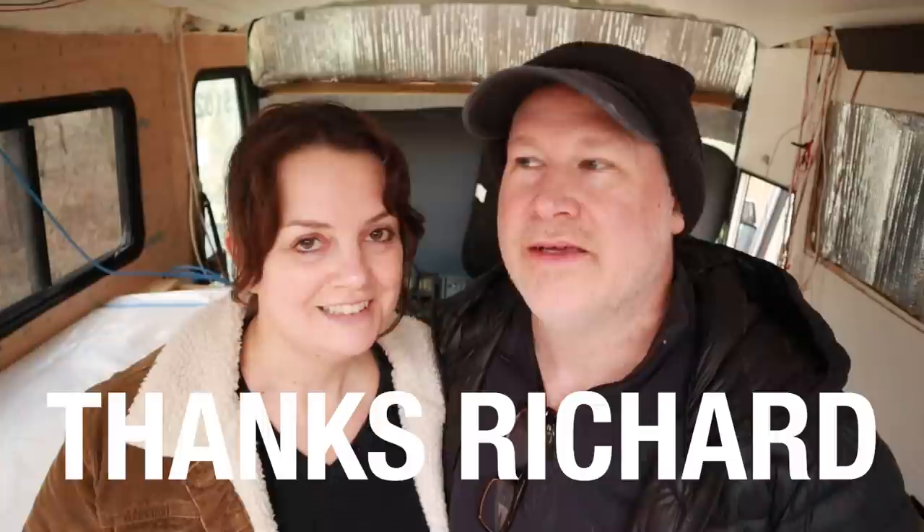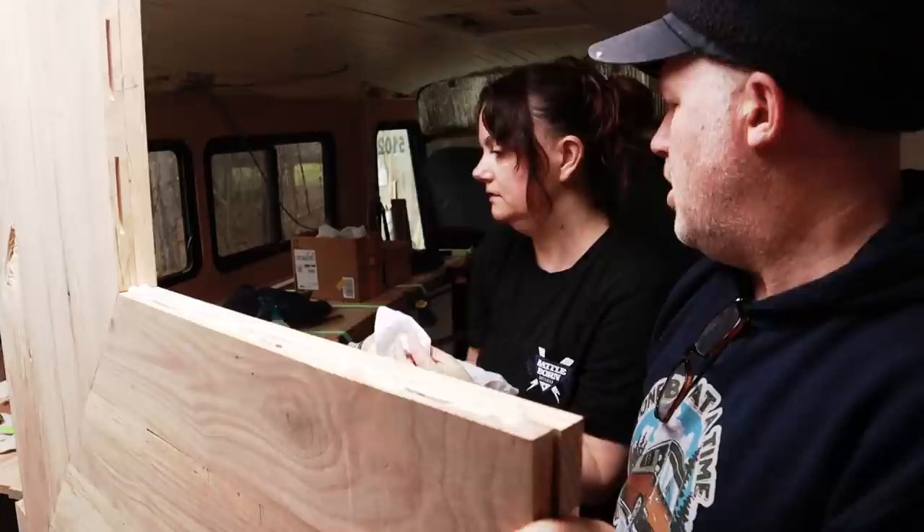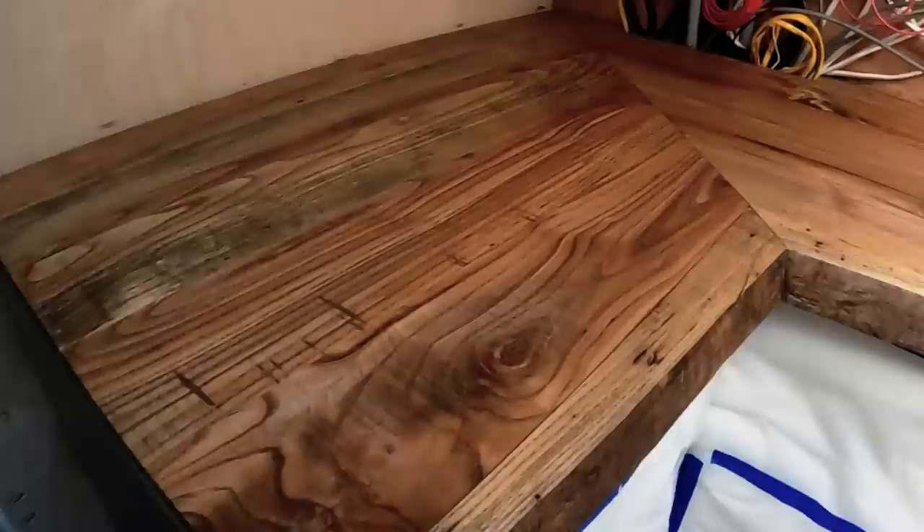I'm relieved to have this big piece in the bus — there was a part of us that was like, I just hope we get through the door. This process of making these countertops has been pretty intense but really fun. It's been such a huge bonus to be able to work in Richard's workshop under his guidance — just walking in every day and him saying, well I've thought about this and here's what we should do. Learning to use new tools and seeing how much easier it is when you have the right tools has made a big difference. We'll save the exciting part of really making this puppy come alive for the next video.